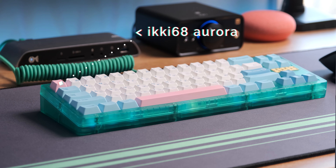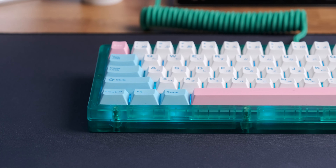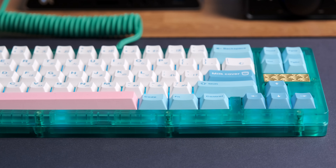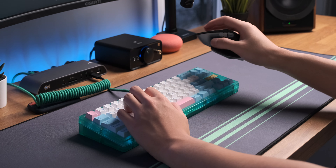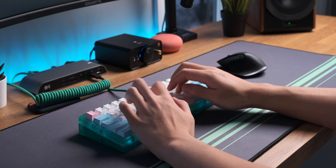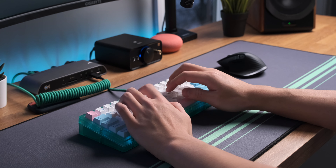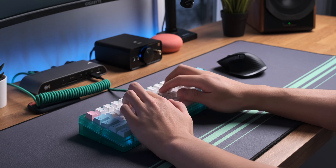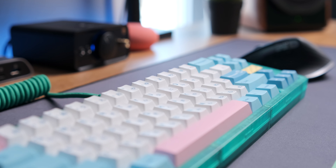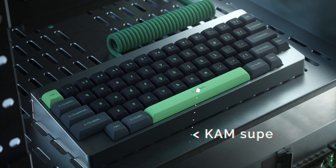Another upgrade this year was the keyboard — the ICK68 Aurora, a custom group buy mechanical keyboard. It's a polycarbonate gasket-mount board and I'm using Boba U4T tactile switches. The board sounds awesome. I currently have some cheap AliExpress keycaps on it while waiting for my GMK Superuser keycap set to arrive later this year.